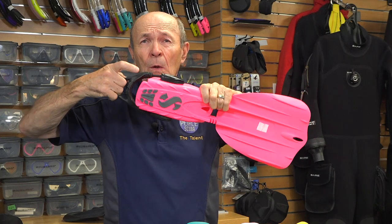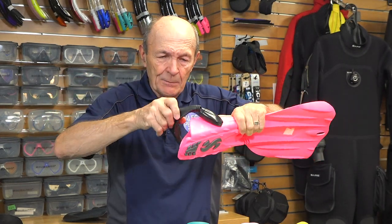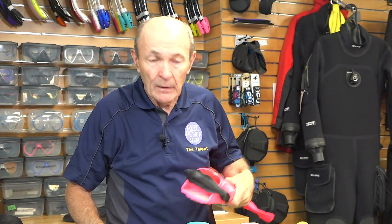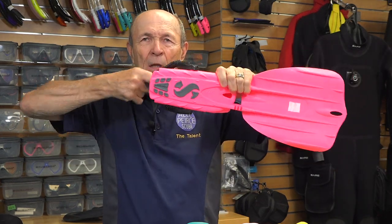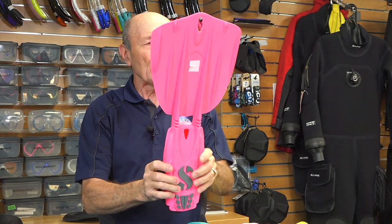One of the nicest features of these fins is the bungee style — really strong bungee style fin straps. No clips, no adjustments. You put your foot in, pull this back over your foot, and away you go. I really like these. One last thing: look at the size of the hole. Some fins have a little tiny finger hole you can barely get your little finger in — if you have gloves on, forget it, totally useless. These ScubaPro Nova fins have a great big hole. Even if you have gloves on, you can put your finger in there. This is the fin that I like.